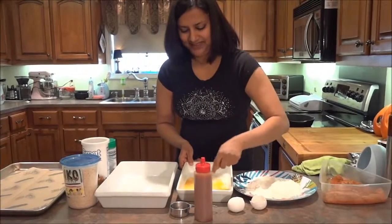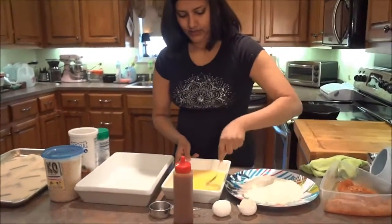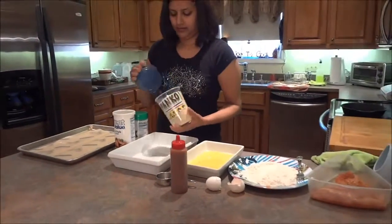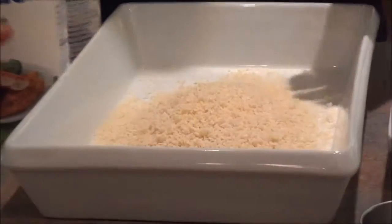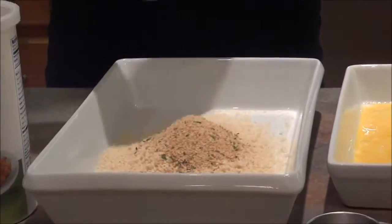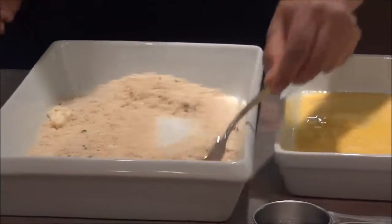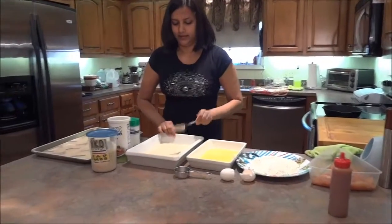Whip it really well. Okay, that's the wet. For the dry, I just use panko breadcrumbs, which are really crunchy — about a cup and a quarter — and then Italian breadcrumbs, about a quarter cup. Give that a stir. Feel free to make more breading as you go along.